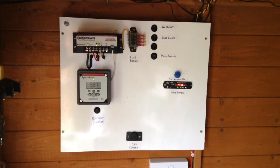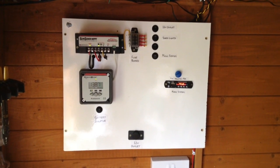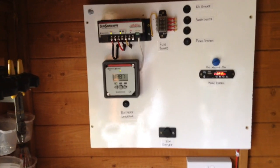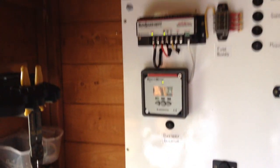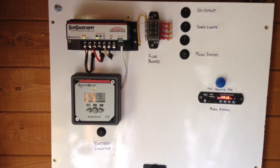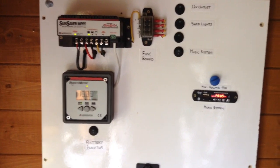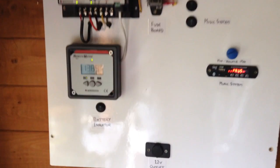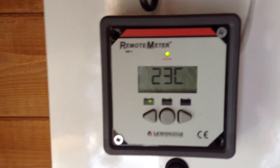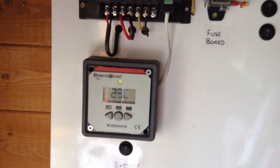Hello everybody, this is Solar Tiger with another solar power video. Today it's April 2018 and we're in the solar shed. Recently the weather has been really sunny and warm in the UK, with temperatures up to 24 degrees Celsius. When the sun shines, it means that inside the shed it gets very hot. At the moment it's cool at 23 degrees Celsius and it's bright but not direct sun outside.